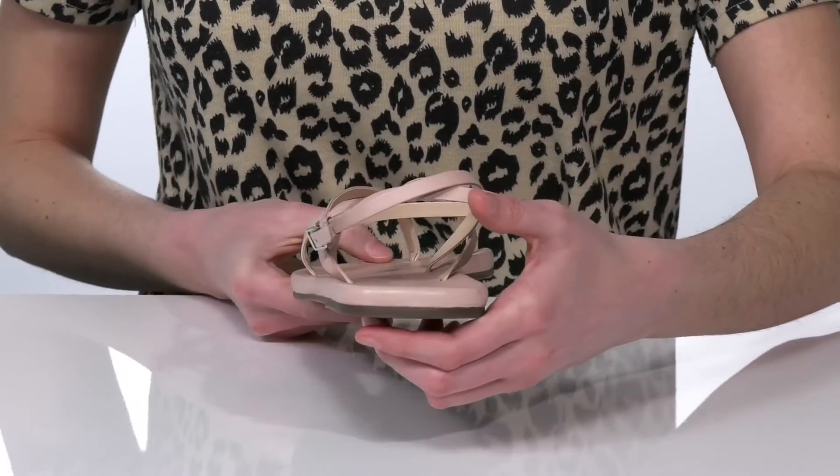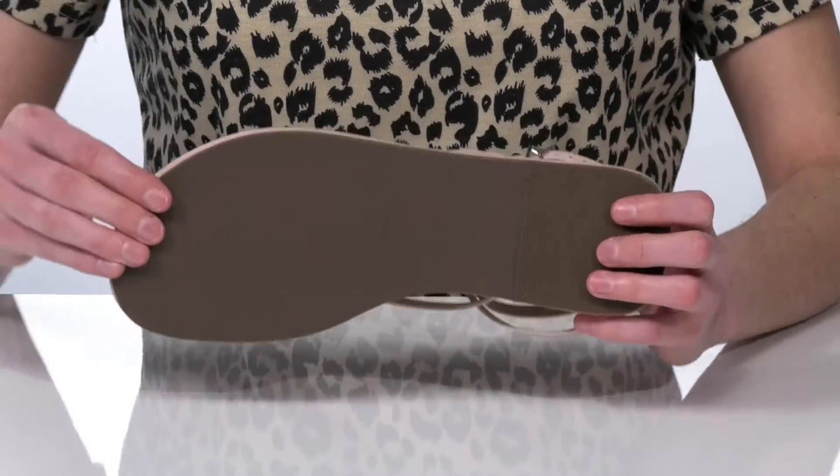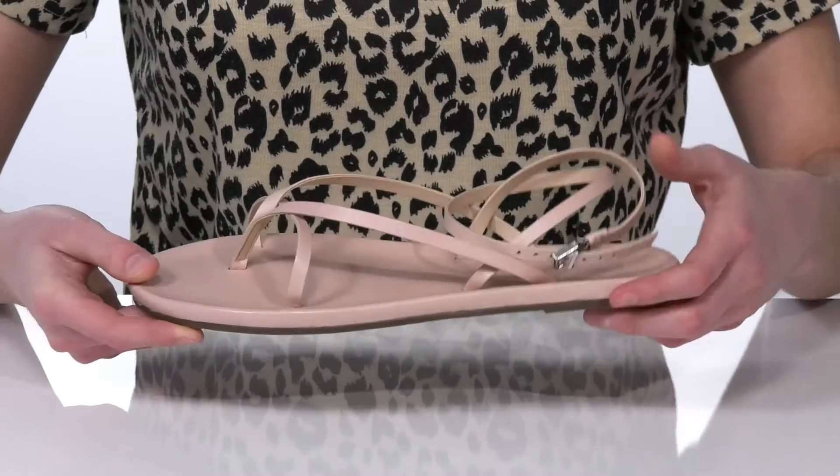There's a micro heel at the back for a small boost, and it's all on top of a lightly textured outsole.